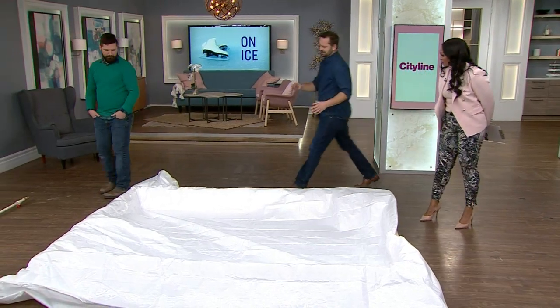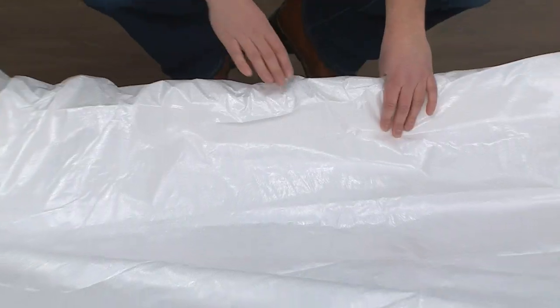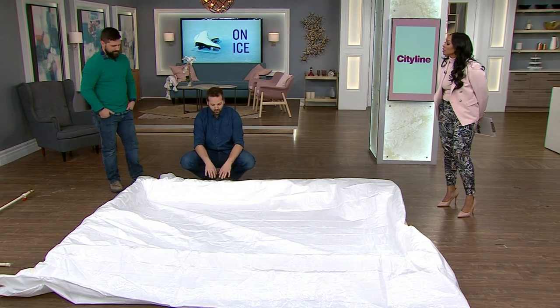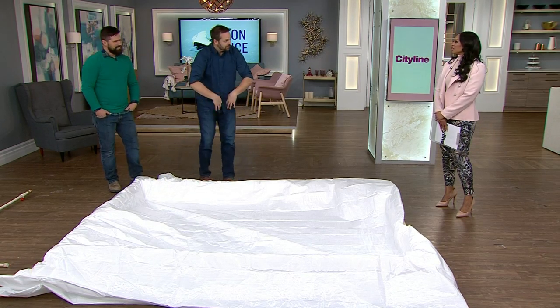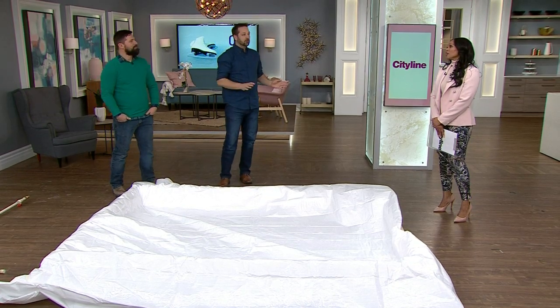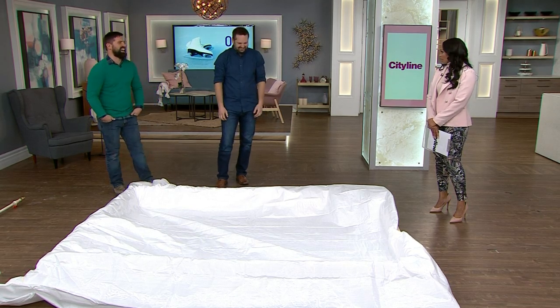One really important thing is making sure the tarp is secure, because another mistake I made was that it wasn't fastened all the way around the perimeter. The wind came, the snowstorms came, and they blew the tarp into the rink, and then the water froze. So I'm out there with boiling water, chipping ice, trying to pull it out around the edges. It's not for the faint of heart — there's a lot of trial and error. Well, we're happy that you did all the trial and error for us.